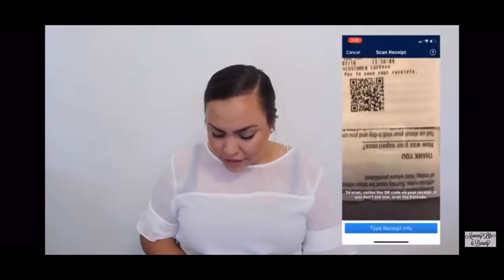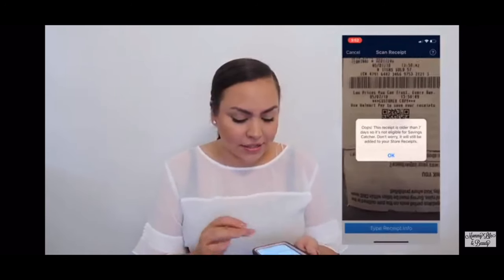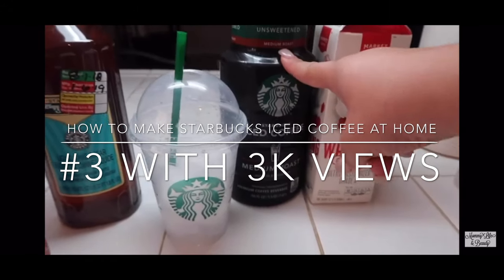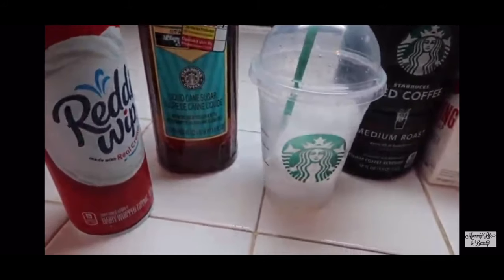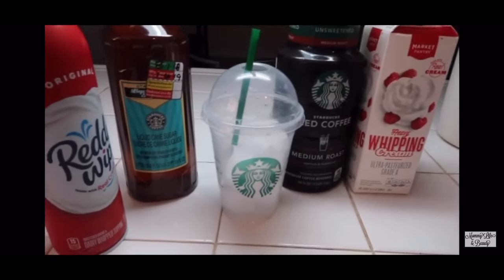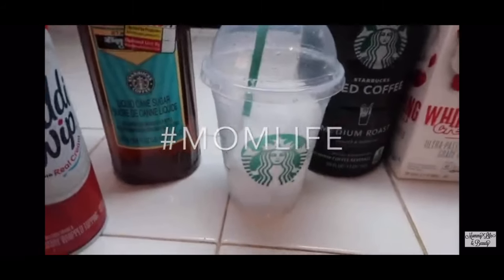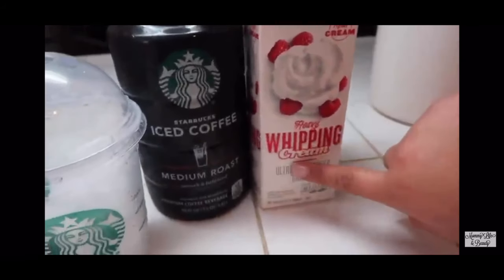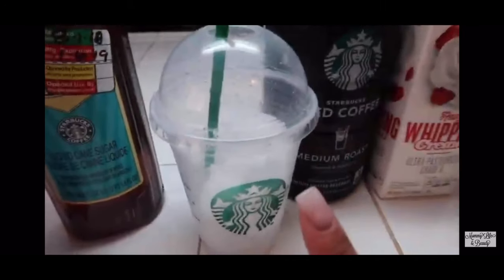This receipt is old, so you guys won't be able to use receipts older than seven days. So this is all I'll be using here — just regular iced coffee, medium roast, unsweetened. I bought this liquid cane sugar. Excuse all the background noise — I'm at my mom's house, my sister's here, and we have all the kids playing and running around. I will be using heavy whipping cream and then I'm just gonna add whipped cream to the top and hopefully powdered cinnamon.